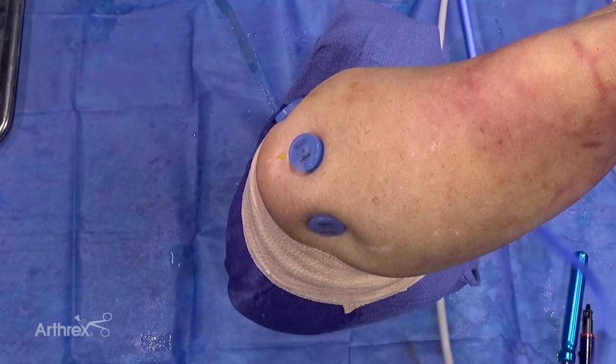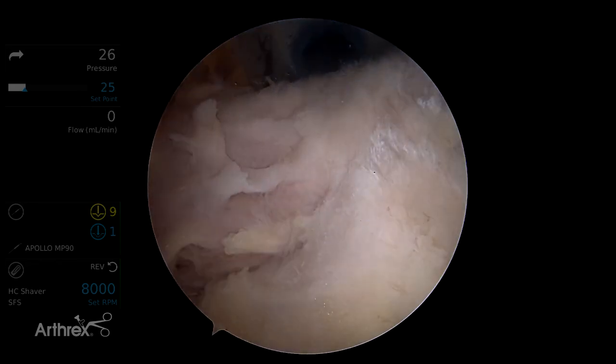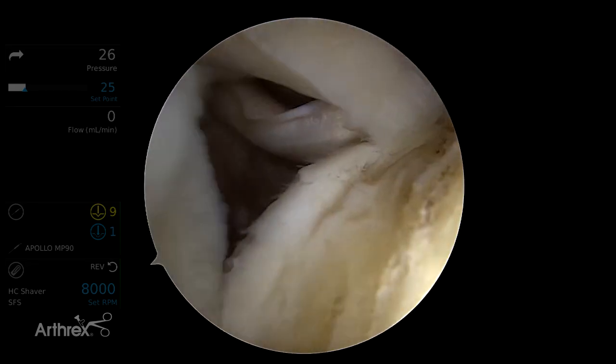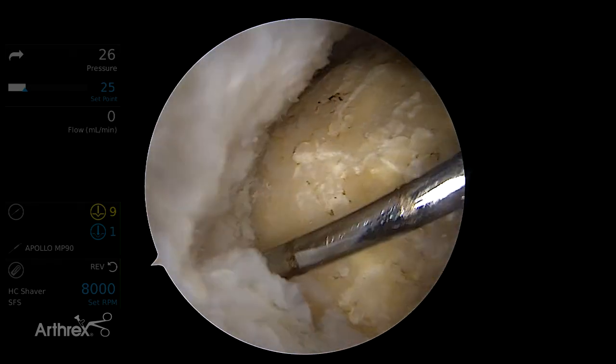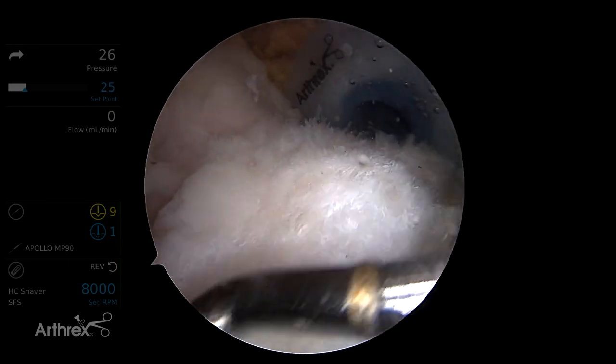This is a right shoulder, so we have our portals in place with posterior viewing portal first. Here's our tear — you can see anteriorly, here's our biceps tendon, and posteriorly back through the infraspinatus, so muscle tendon junction right about here.